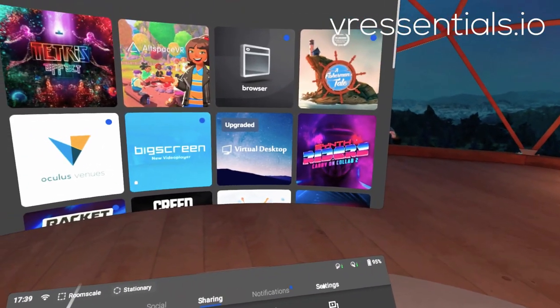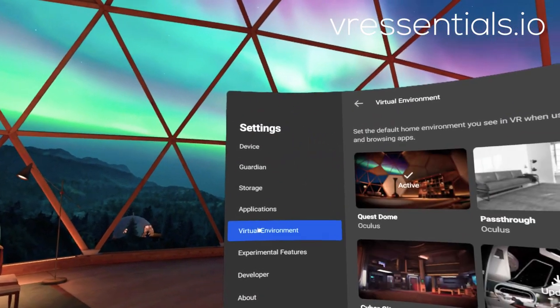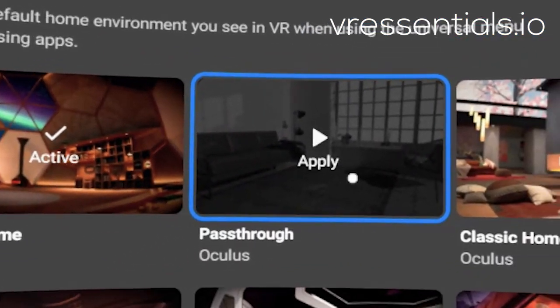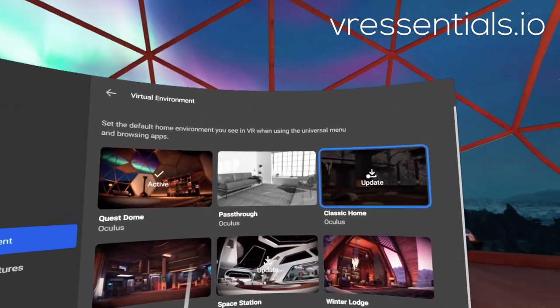Basically you go to Settings, then you go to See All, look for Virtual Environment if you're not familiar with this, and then Quest Dome is my active one. You can also choose pass-through, where you can see outside of the actual VR headset, which is pretty awesome. Or you can also see Classic Home, which is asking me to update.